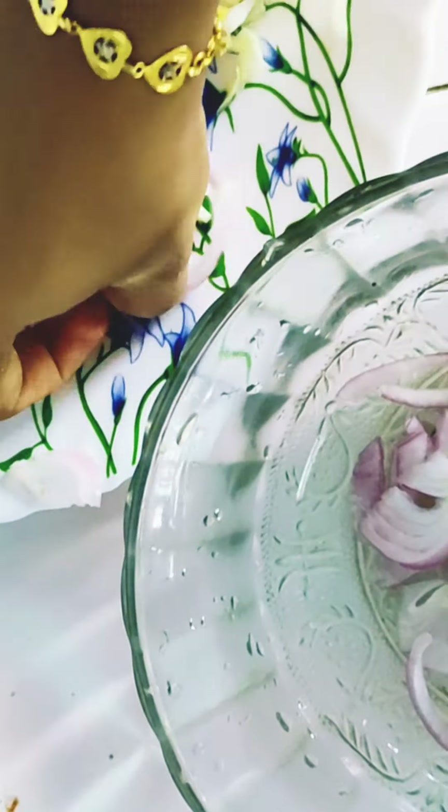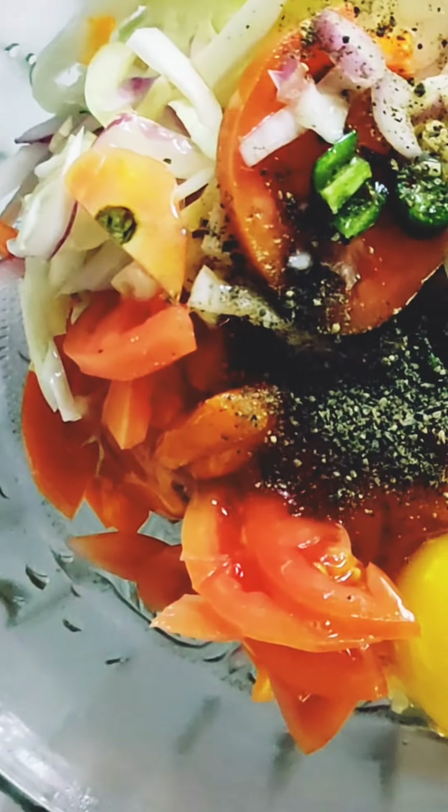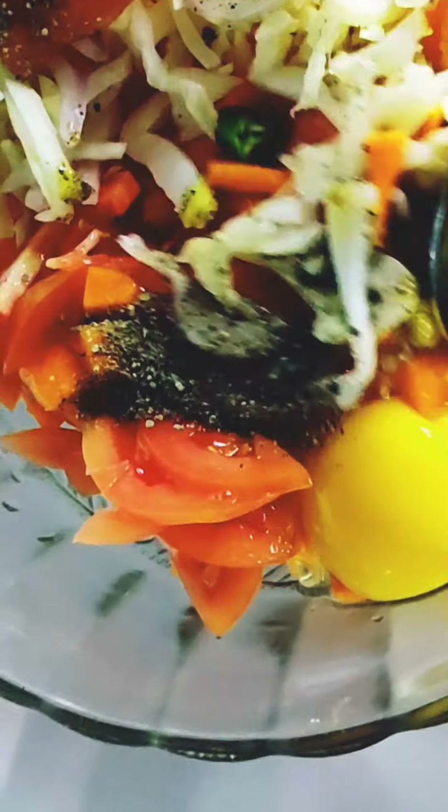Put the sandwich together and add the shrimp. Pour the sandwich and then add half of the shrimp. Add the shrimp, add 1 spoon, mix it.